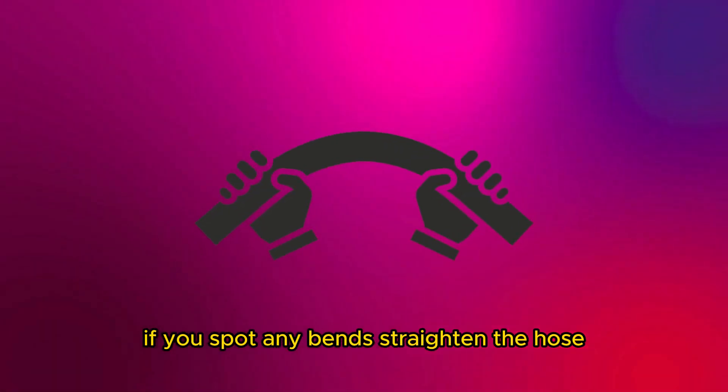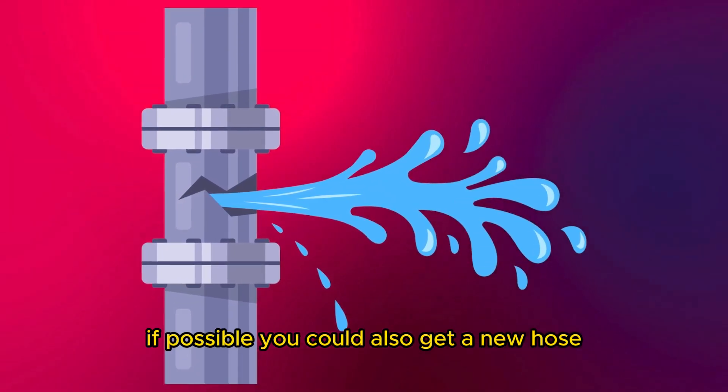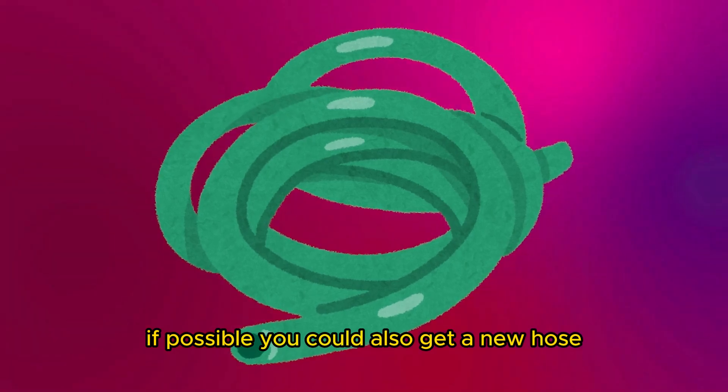If you spot any bends, straighten the hose. If the hose is worn out, seal it if possible. You could also get a new hose.